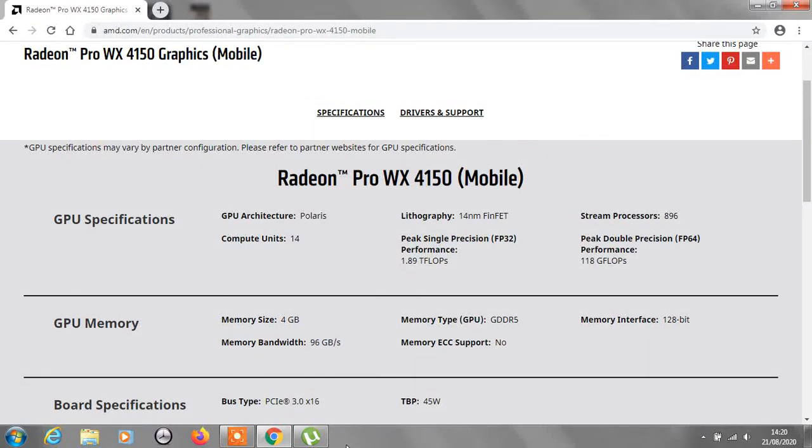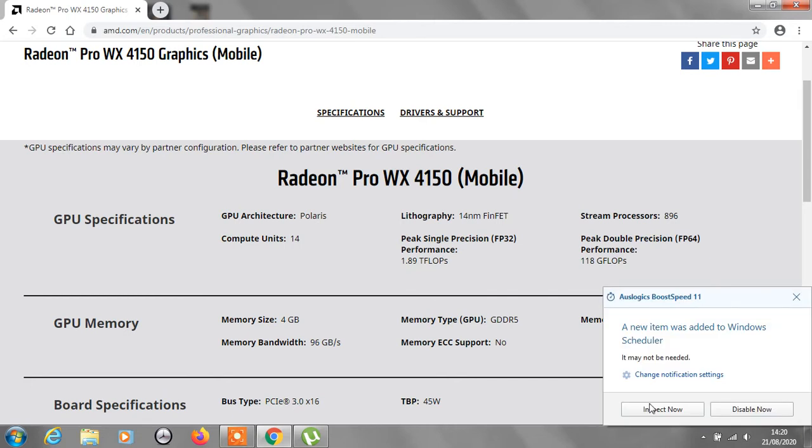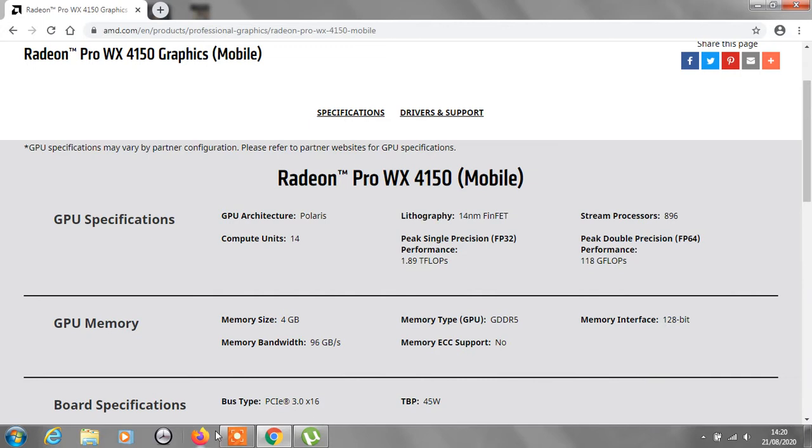Hello everyone, how's everything? Today we're going to be talking about the Panasonic Toughbook 55. In this thing, we know there's this ATI Radeon Pro WX4150 GPU inside. So today I've got thorough information about that GPU which is inside the Panasonic Toughbook 55.